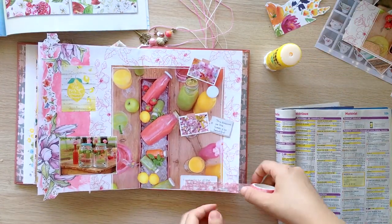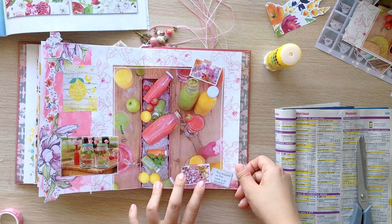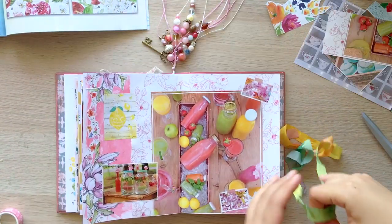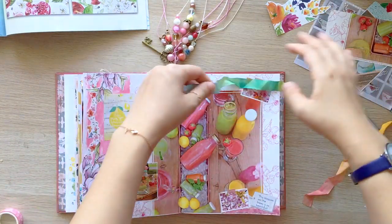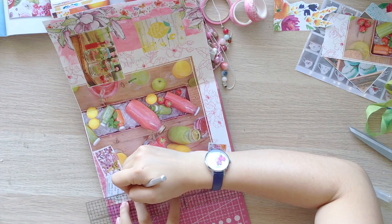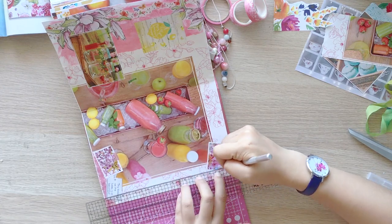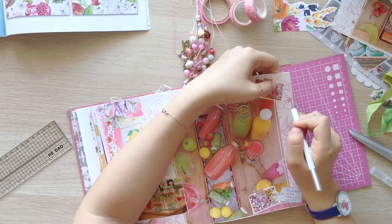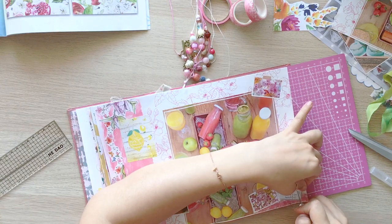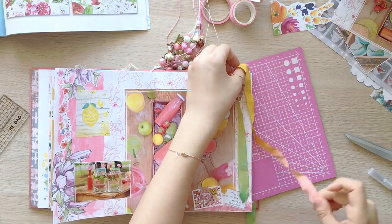I added washi tapes at the bottom-right corner to make the text less visible. This is the most fun thing I did on this page. I found a seam binding that I dyed with Distress Oxide inks. I love that it had a colorful gradation and the colors matched perfectly with the page. To add this ribbon to the page, I cut 1cm slits every 1cm. The seam binding was 1.5cm wide, so I could cut the same width, but I thought it would make the ribbon lay too flat. That's why I cut narrower than the ribbon.